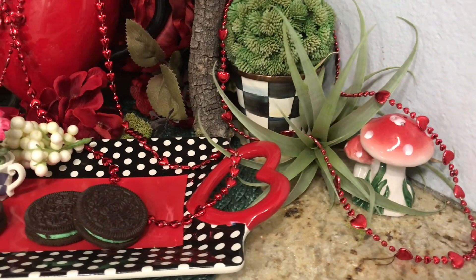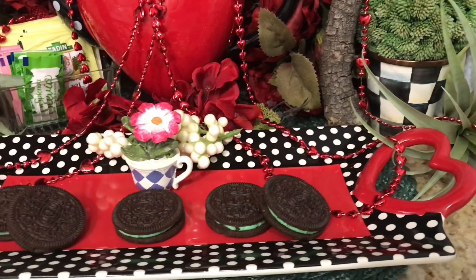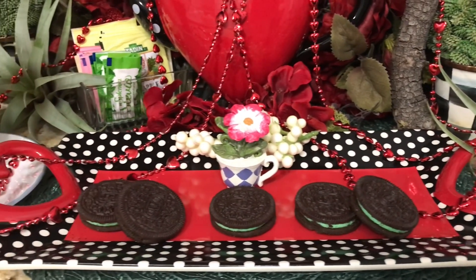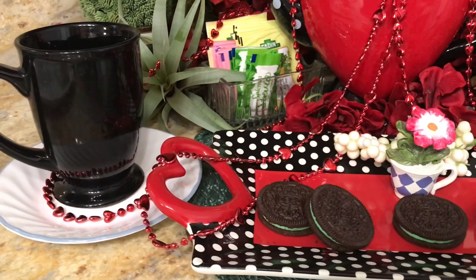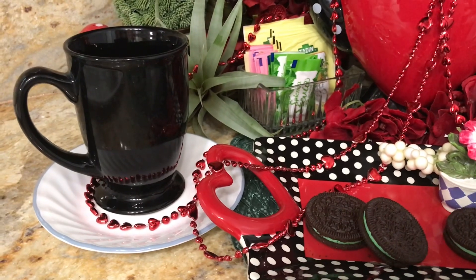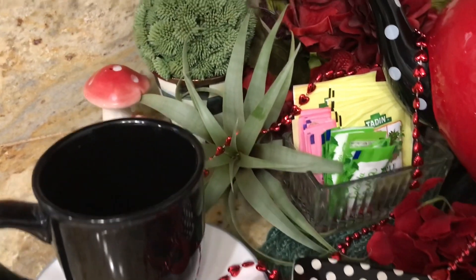The teapot is beautiful and the matching tray was gorgeous. It was also bought at the same time and I think I paid about $25. I think originally it was $50 — I would have never spent $50 for it, but I did when it was 50% off.